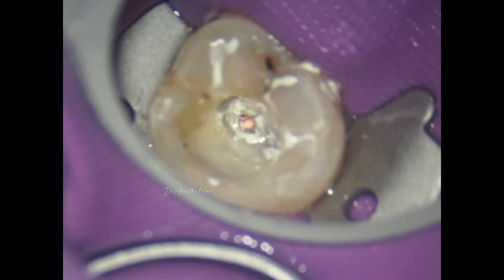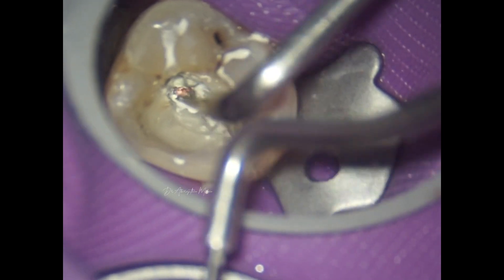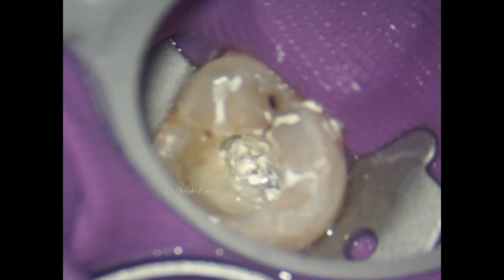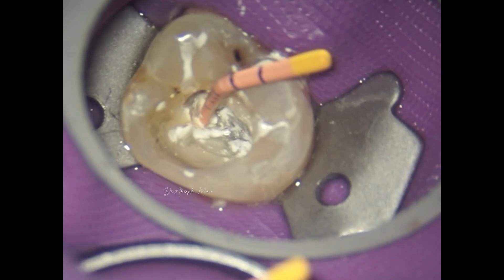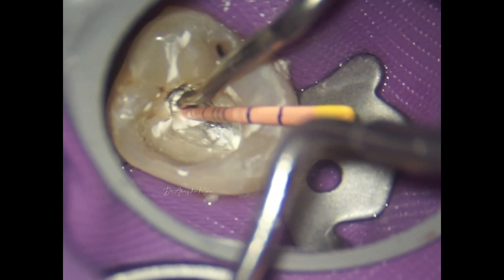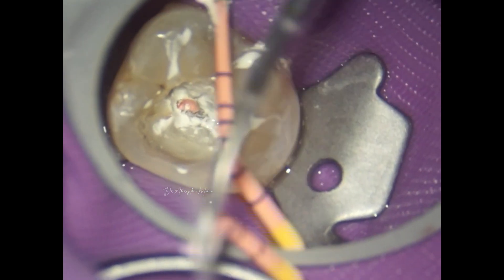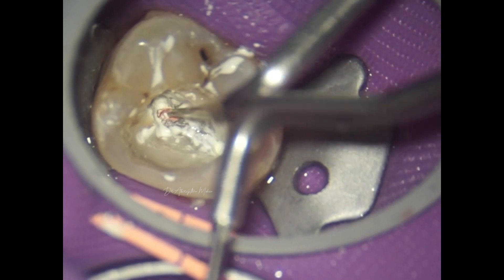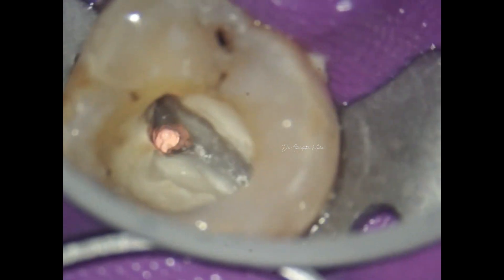You can also see the importance of the right armamentarium — the obturation pen or downpack unit is precisely able to deliver the GP deep down the orifice without blocking the second orifice, and I'm able to easily access the other canal without obstruction. The palatal canal was obturated with a six percent cone, but the two orifices that are very close to each other were managed with four percent files.